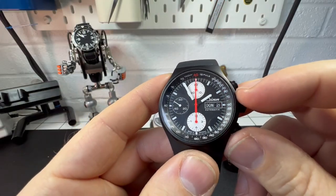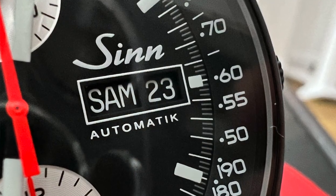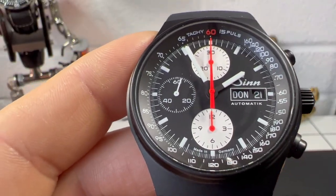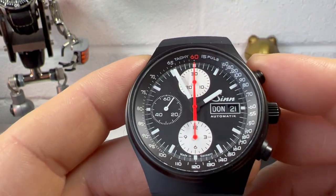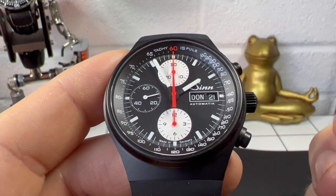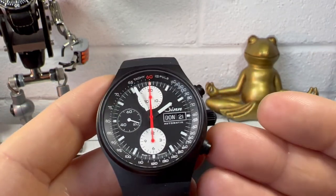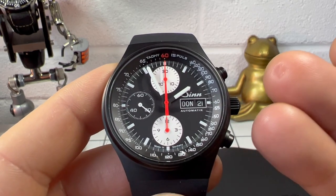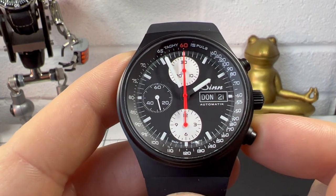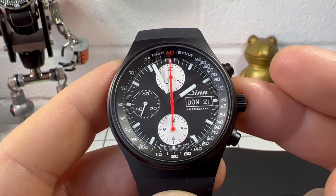We also have a day-date complication with the Zinn logo above and 'automatic' at the bottom. Zooming in, you can see 'made in Germany' at the bottom, and at the top the '60' is highlighted in the same colour as the hands — because this is the 60th anniversary watch. There are only 600 available, so if you want one I would order sooner rather than later, because once they go it's going to be a really hard watch to find.